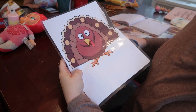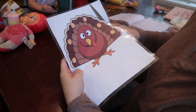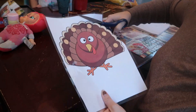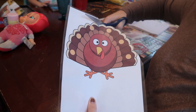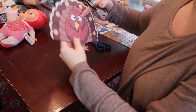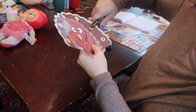Next up, I have a fine motor lacing activity and this printable is available on my website in the freebies section. There are two versions: an easier one, which is this one right here, or a harder one with more holes. So I printed it out, laminated it, and now I'm just cutting it out. Laminating helps for a more sturdy paper. And then when you have that done, you can take a hole punch and right where those little circles are, you can punch a hole.